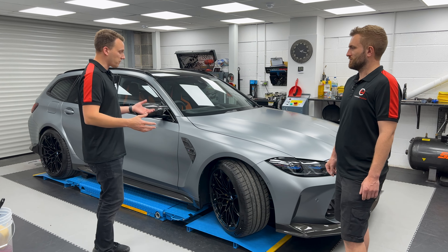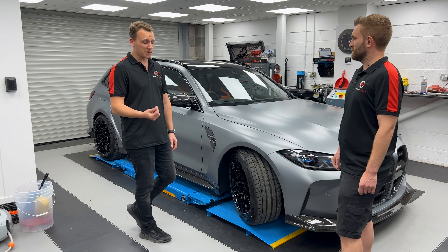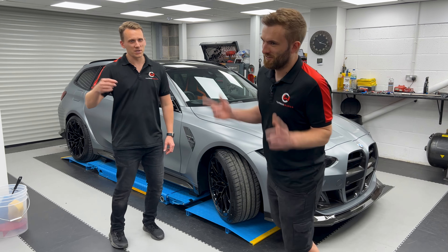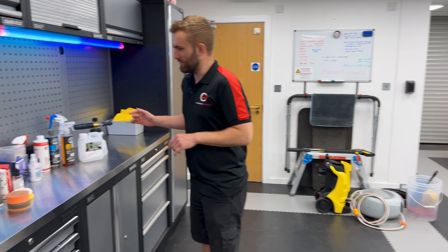So what we're doing today is the protection phase. This car has obviously come from factory and it's got next to no protection on it at all — in fact it's awful. The water almost sticks and the paintwork's horrible. So tell us Sam, what are you going to do today?